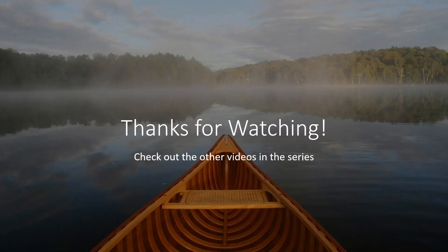If you enjoyed that talk, thanks for watching, and check out some more in the series. See you for the next one. Bye-bye.